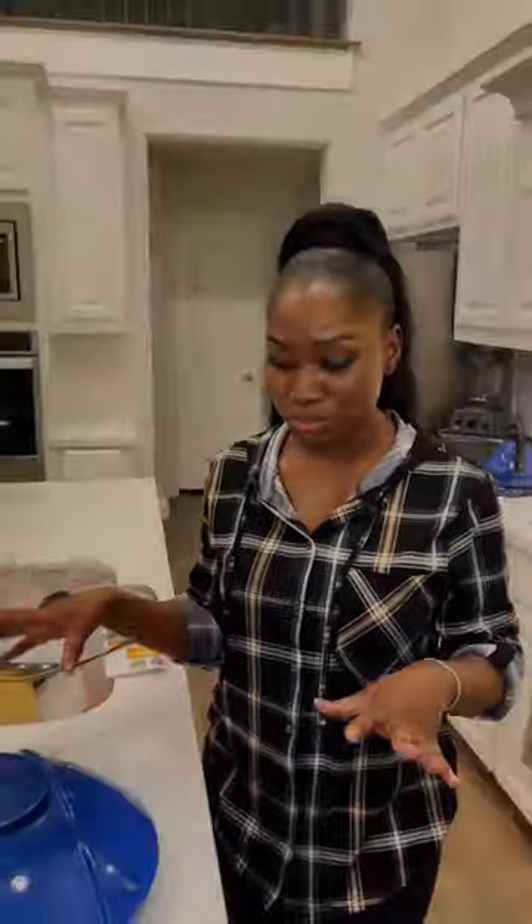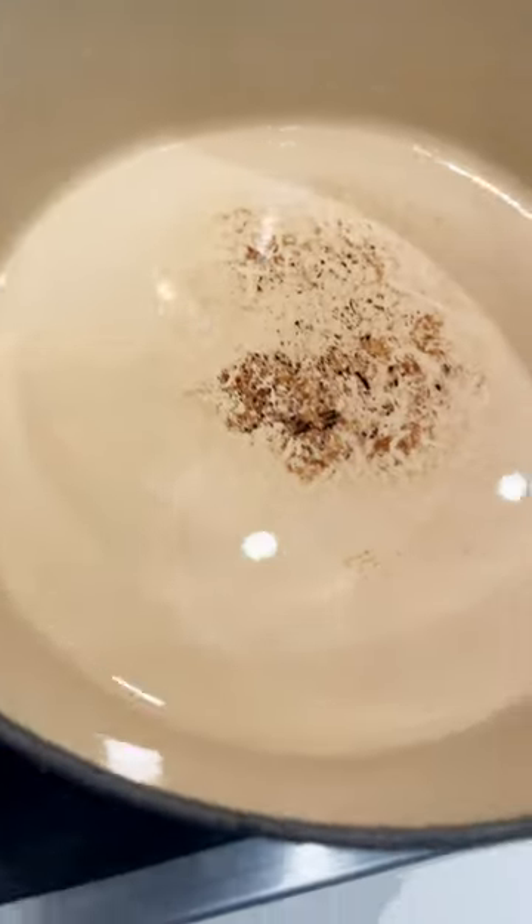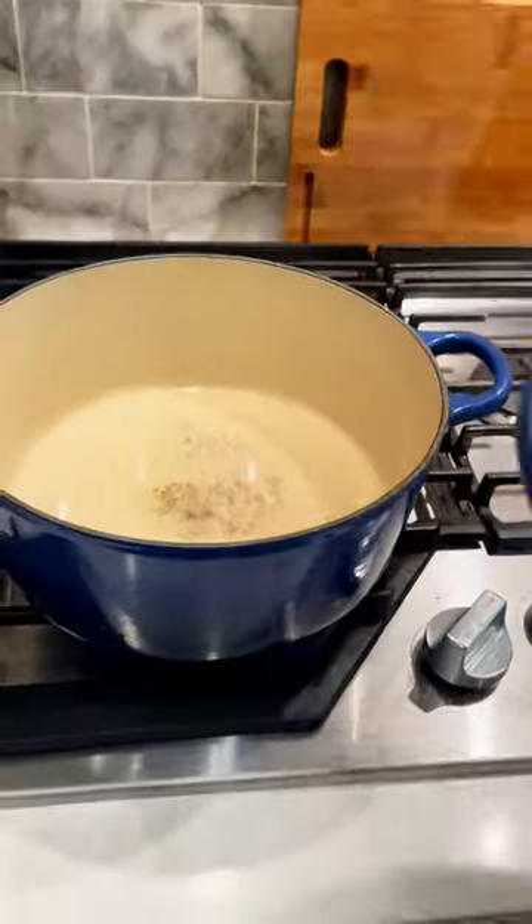For stubborn grease pots, you can use Easy Off, which I have used, but the self-clean function in the oven works really well. To keep the inside clean, I use baking soda and hot water — it cleans it right out.